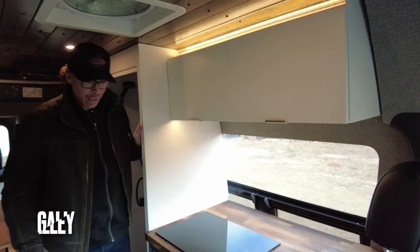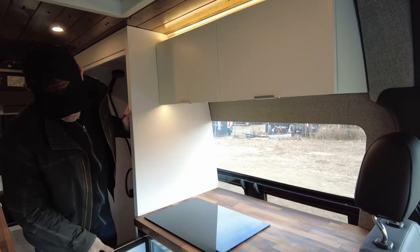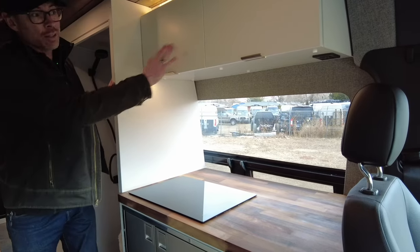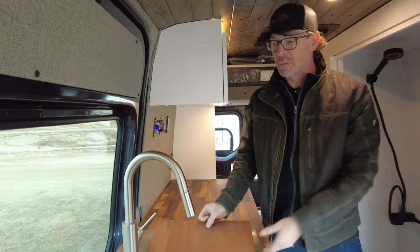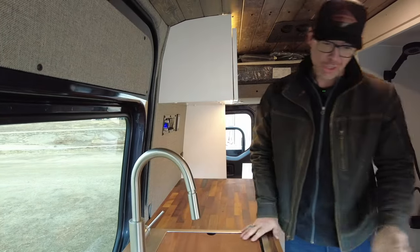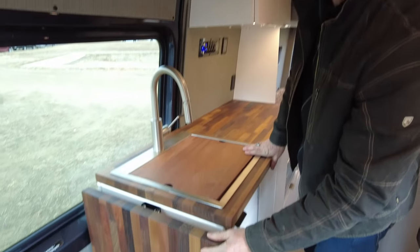Here in the galley, we've got this beautiful Isotherm Cruise 200 refrigerator with freezer and fridge sections, which I really like. The Impava two-burner cooktop. We've got tons of storage here on both the left and the right. Coming over to the right, we've got the Rivati sink, which has a removable cutting board and a pull-down faucet featured here.